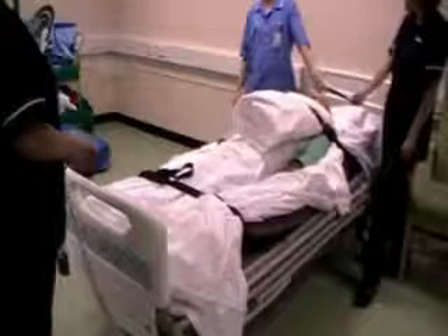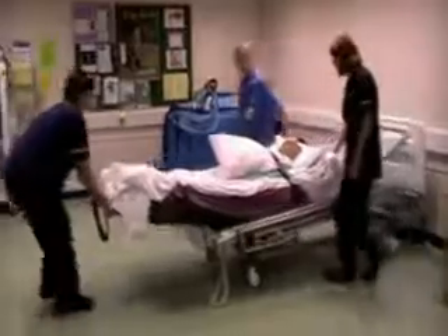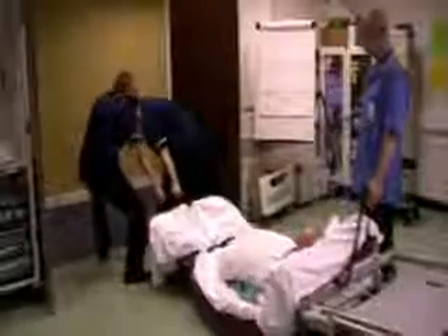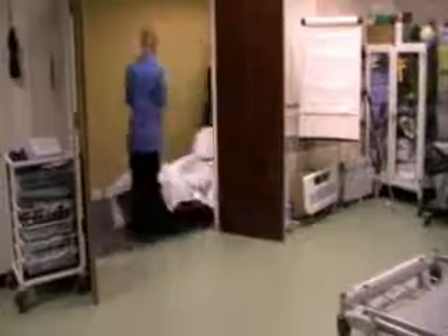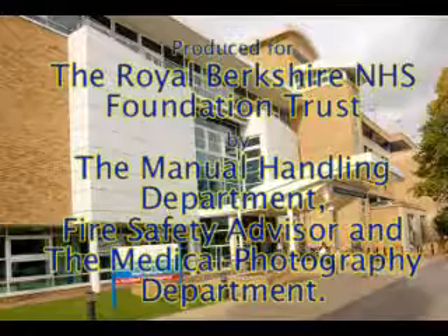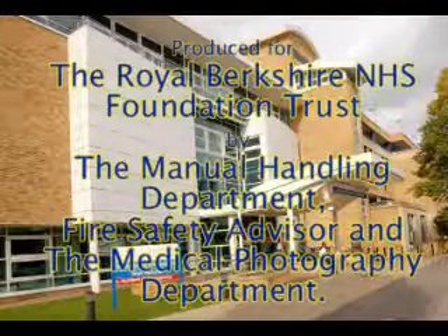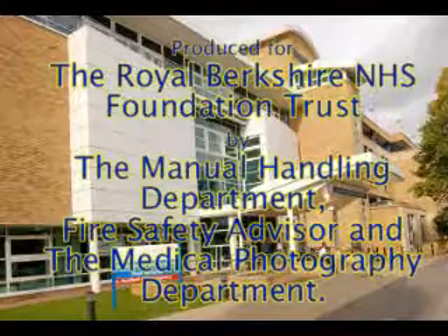We hope you have found this DVD useful. However, this is purely an introduction. You must practice these manoeuvres using the training mannequin so you can experience first-hand the practicalities of using vertical evacuation aids. And remember, vertical evacuation should be considered as a last resort. Successful horizontal evacuation may result in vertical evacuation being unnecessary. This has been a training presentation by the Royal Berkshire Trust Manual Handling Department and the Trust Fire Safety Advisor. Our thanks go to Eddie and Joe for their assistance in making this DVD.